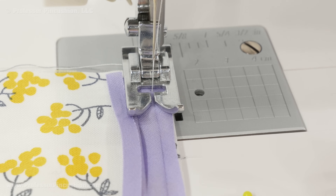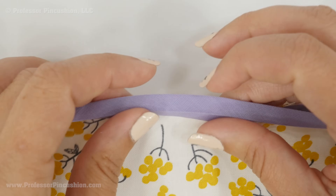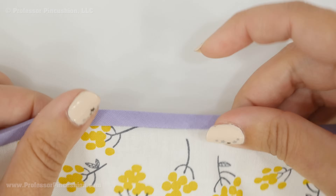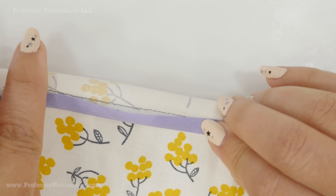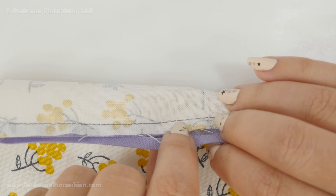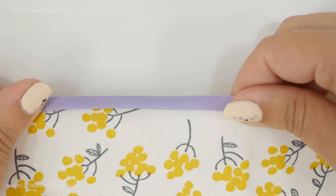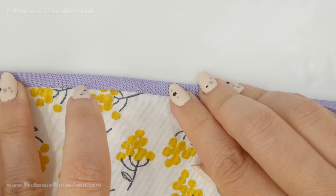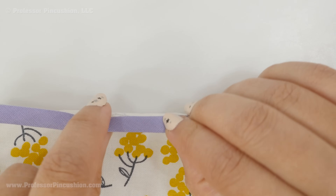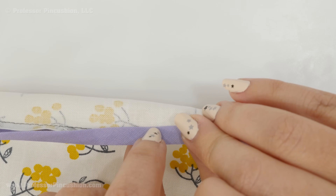Stitch in the top crease only using a regular straight stitch. Then refold your bias tape so it wraps around the raw edge of your fabric or project — you can see it on the right side and on the wrong side. Because the back portion is slightly longer, it should cover up your stitches from when you first attached the bias tape. Pin it into place and stitch right along that edge of the bias tape, catching the bias tape on the other side. It's doing a nice top stitch on the right side of the project while on the back side it's holding the bias tape into place.